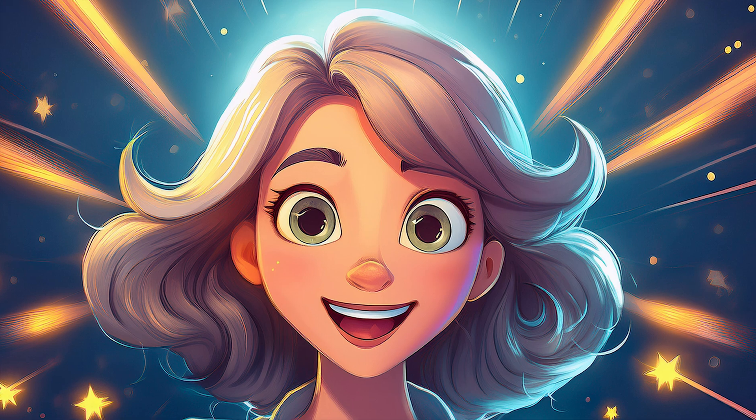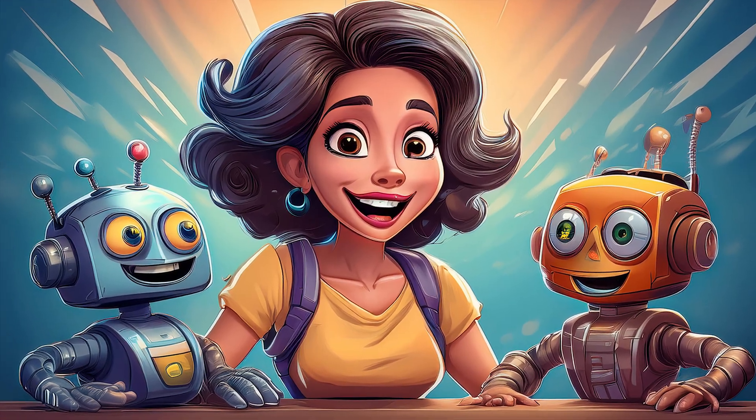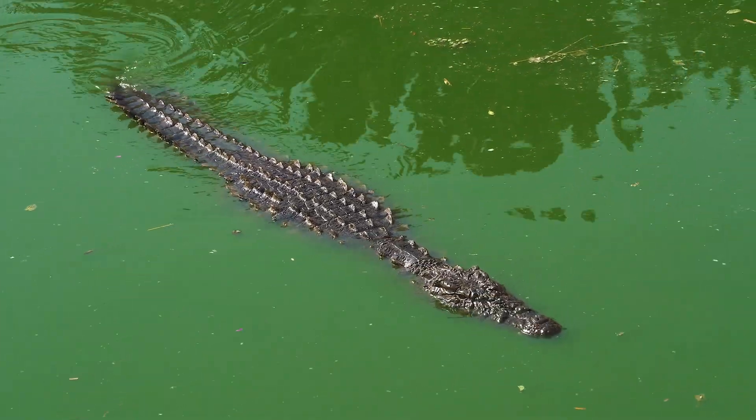Now it's your turn to shine. Start playing with automations. Go wild. But not too wild.